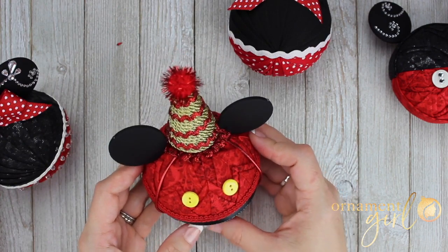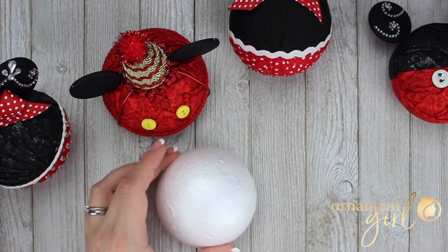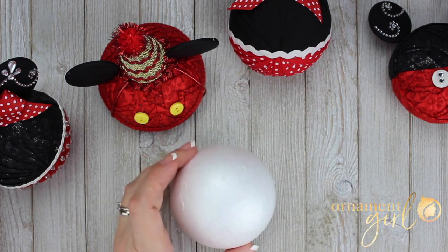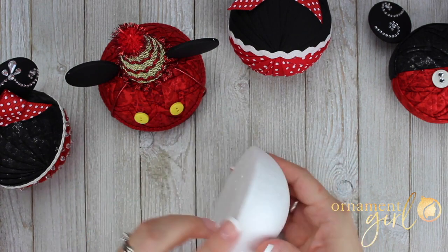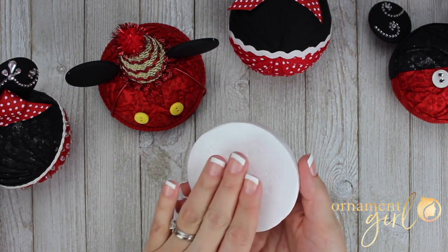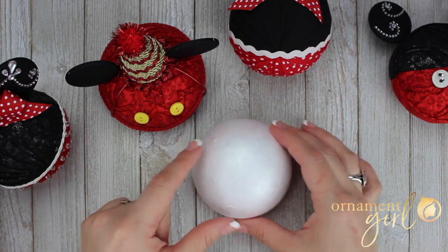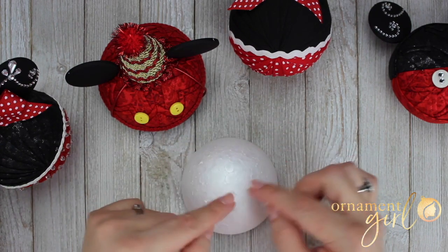One helpful tip: if you're going to create a hemi, you will only do half of the pattern. Usually when you do an ornament pattern, you do one side and then the opposite side. But for a hemi, you're only going to do the pattern once, because on the flat side you will have already done a certain treatment. So you'll begin on the bottom, then do your pattern on top — only one time, not two sides.